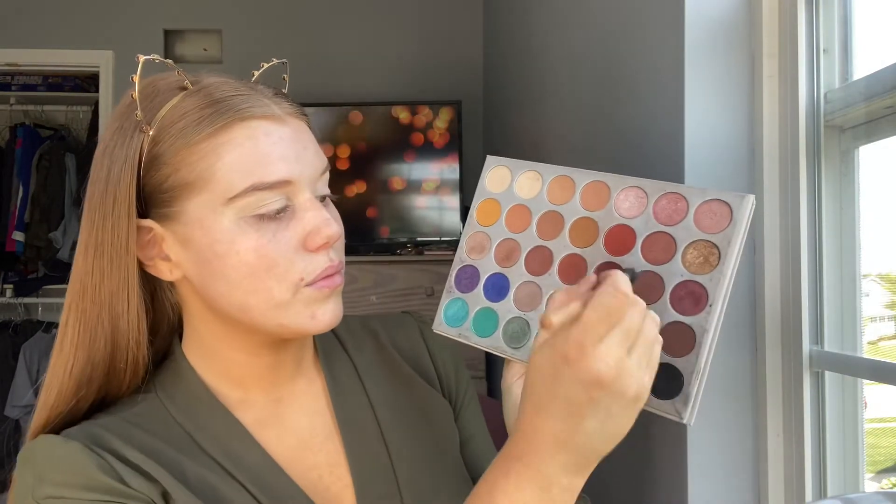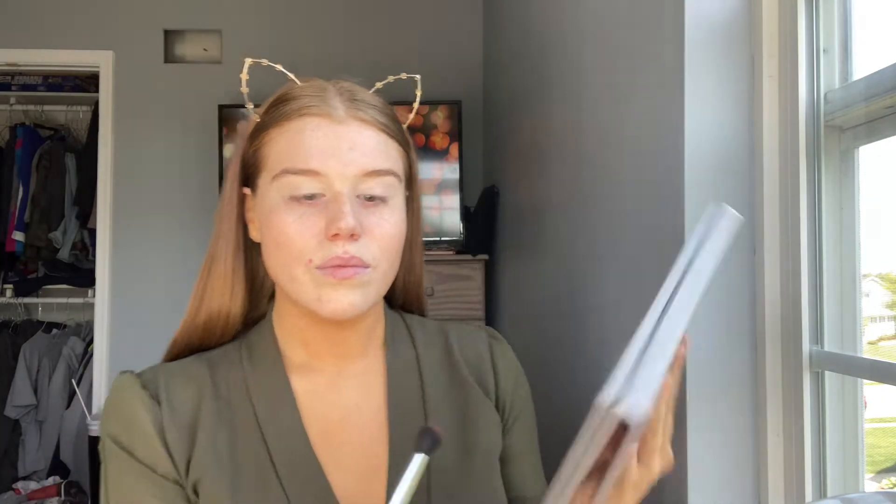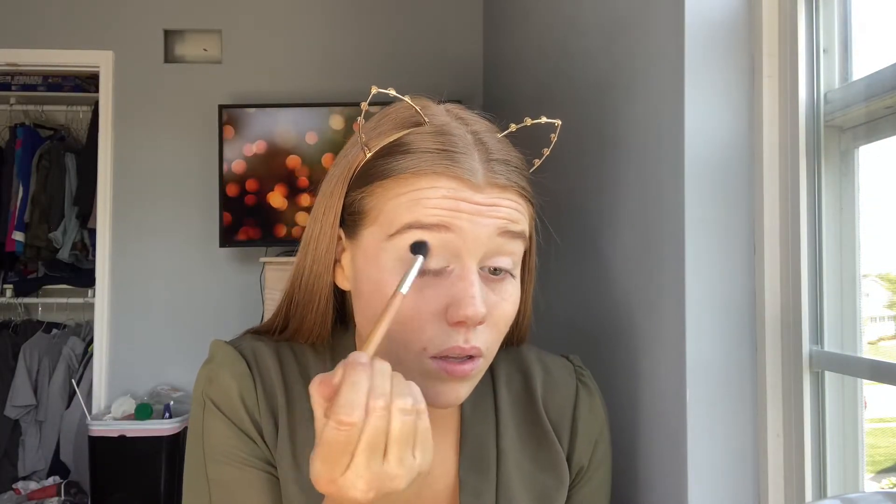Now going in with my Jaclyn Hill palette, I'm going to be taking this brownish shade and I'm just going to be working it into my crease.